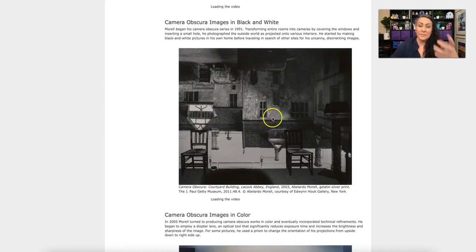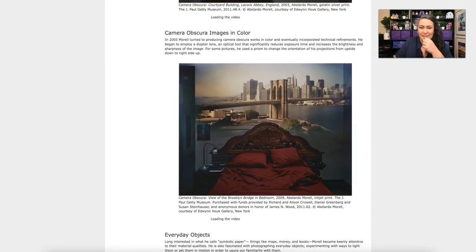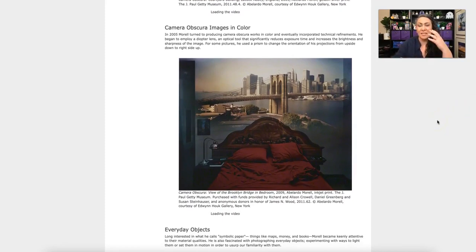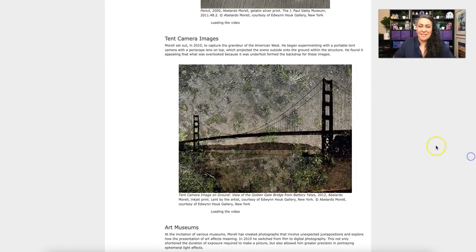He then photographs that projection with another camera. In this image, what's being projected is flipped upright through a series of mirrors. This series of mirrors is also what's inside an SLR camera, which allows us to see an image upright within the viewfinder.